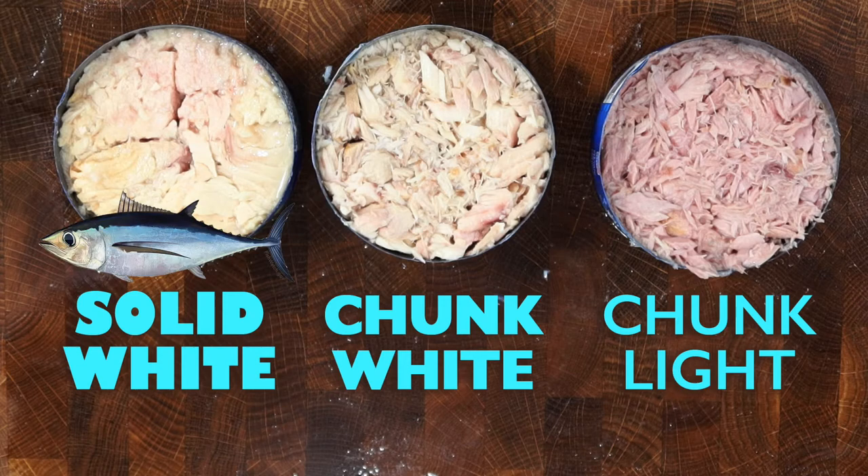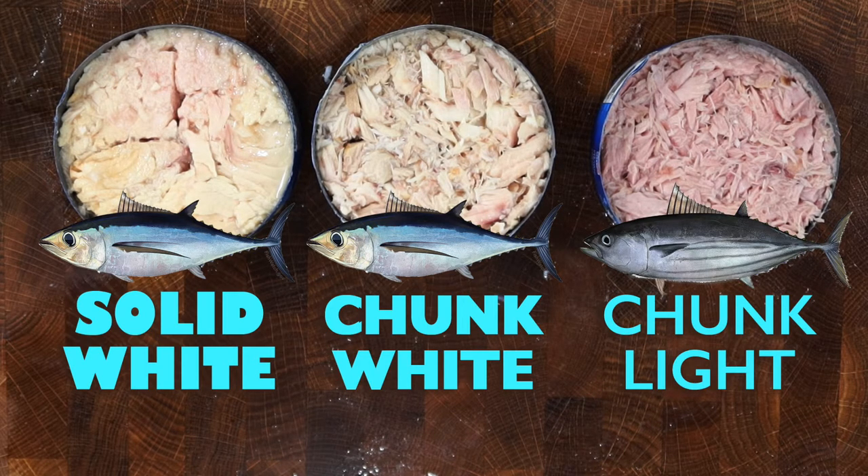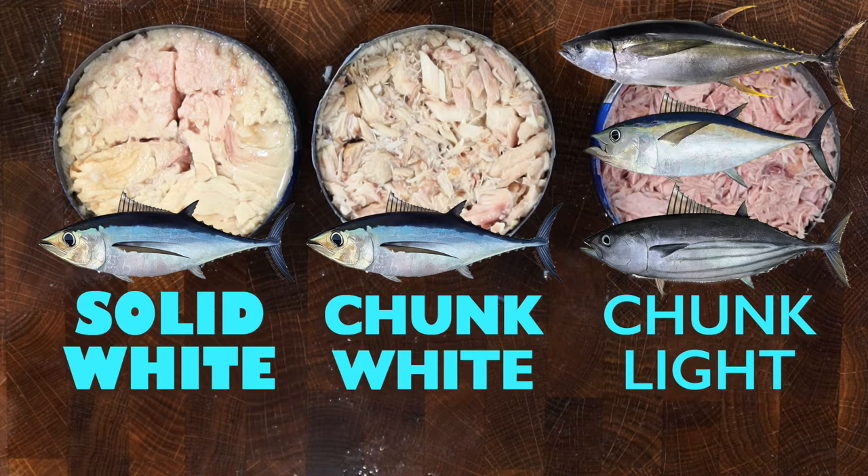So to recap: solid white and chunk white are both albacore tunas with a lighter white flesh color, while chunk light are various smaller tunas, mainly skipjack tuna — pictured here — but could also include yellowfin tuna or bigeye tuna.